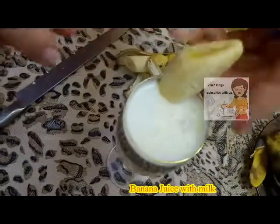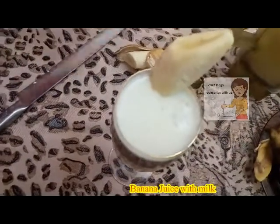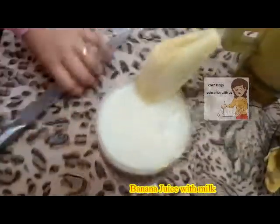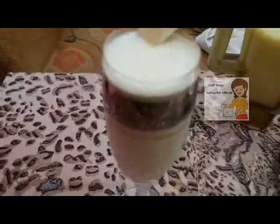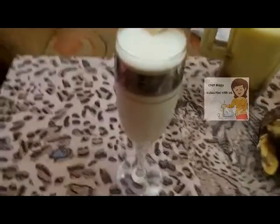This banana makes a cup of juice. If you like the video, subscribe to our channel and give us a like. If you have any comments, please write them and I will answer you. Thank you.